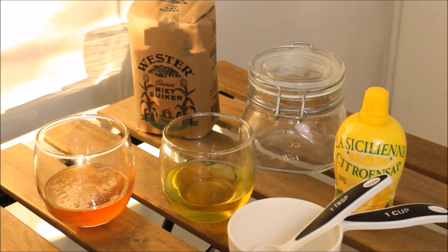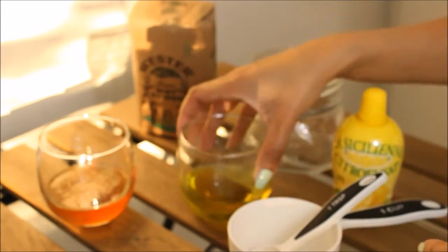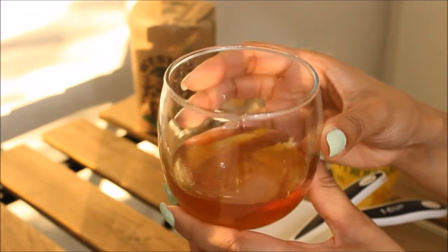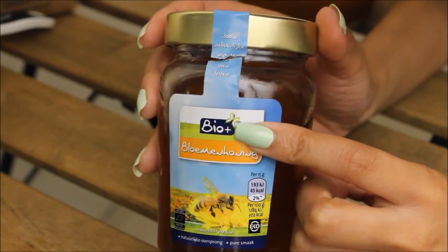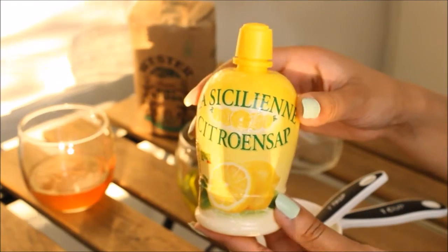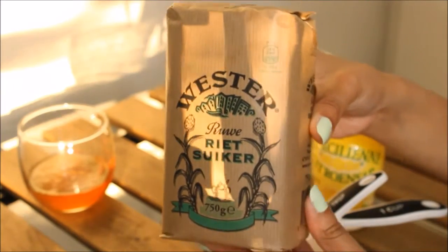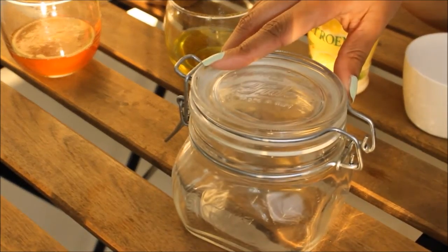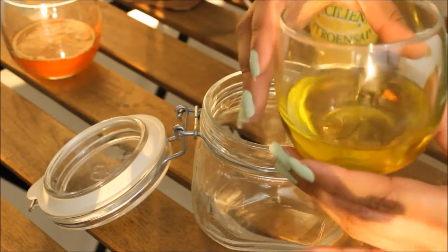Let's get started. This is a quick overview of all the ingredients I'm going to be using. First of all I'm using some olive oil and also some honey — do make sure that you're using either organic or biological honey. I'm using biological honey this time, but do make sure to read the ingredients. I'm also using some lemon juice — if you have a real lemon that is even better. Lastly I'm using some cane sugar — you can also use brown sugar, but I don't recommend using white sugar. I'm also using a glass jar with a lid to store the mask in.